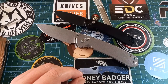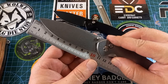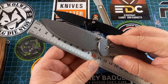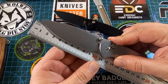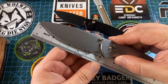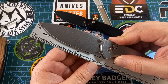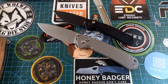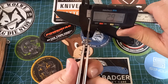Let's quickly do some specs. Blade length is almost 10 centimeters — nine and three-quarter centimeters. Overall is just under 22 and a half centimeters. In inches, the blade is 3.6 to 3.7 inches — about 4 inches for the blade — and overall is just over eight and a half inches. It's quite a big knife, but the stock on the blade is not very thick, so it should be a very slicey machine.